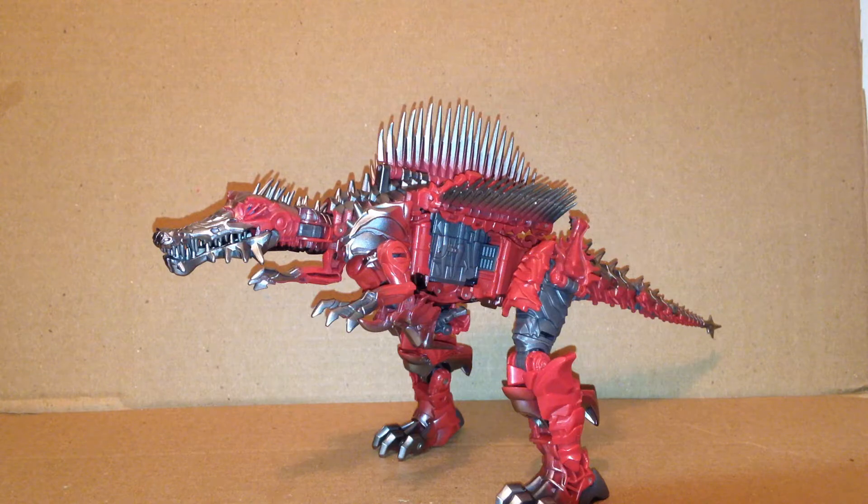Hey everyone, SkyMiles here. Today we're reviewing another Transformers The Last Knight figure — Voyager Class Scorn. Unlike all the other Dinobots from the Last Knight line that just reused the Age of Extinction molds, this one, Scorn, is actually a brand new mold and a Voyager Class figure. So let's take a look at the head sculpt first and we'll get into some comparisons.